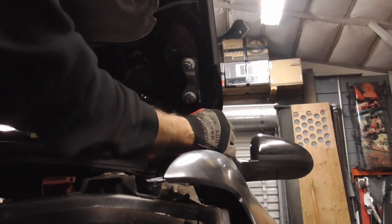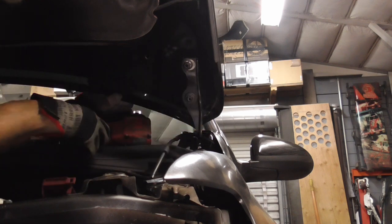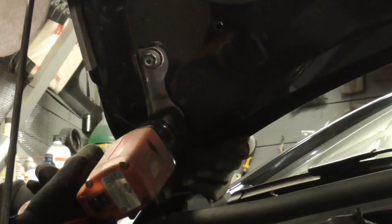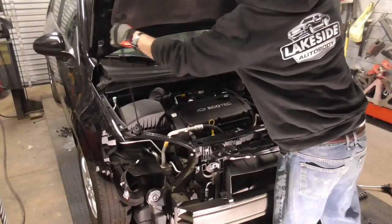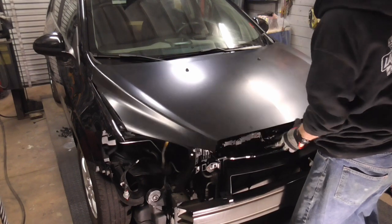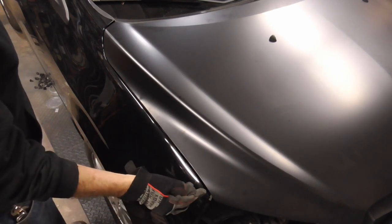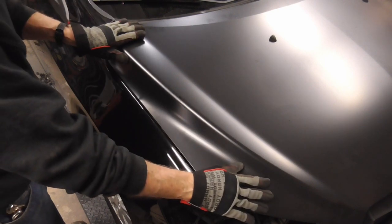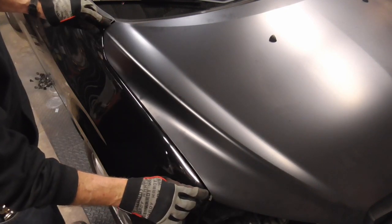A good starting point is putting the hood exactly where it was before. After the first attempt, you can see that it's a little bit wider right here and it does need to come back. So if we loosen those nuts up and shift it back a little bit, it will close this up and close this up.